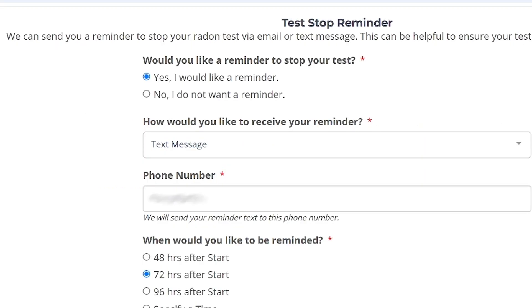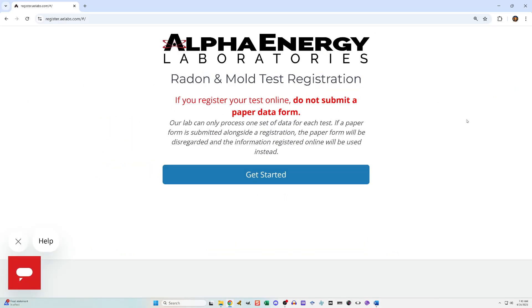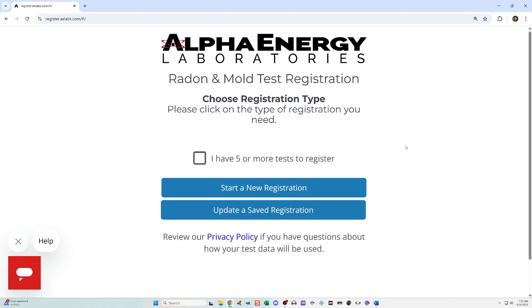There is also a section where you can sign up for a reminder to stop the test. You also need to tell it the exact time and date you started the test and the exact time and date when you concluded the test. If you haven't ended the test yet, you can leave that last part blank and go in later to update it. To go back in later, act like you're registering it again, but on that screen choose 'update a saved registration.'